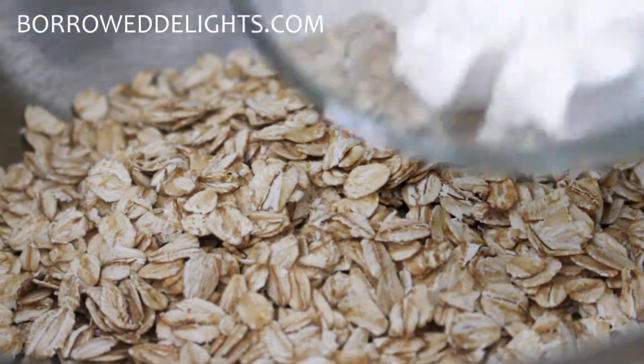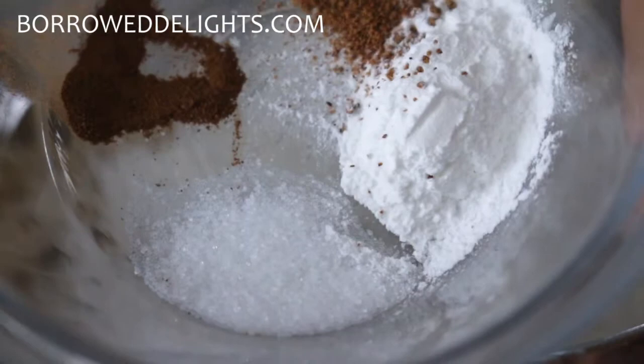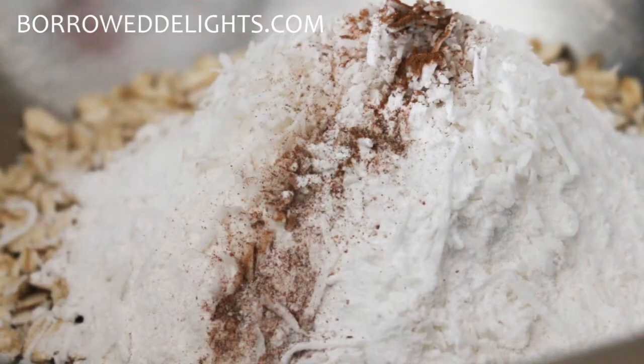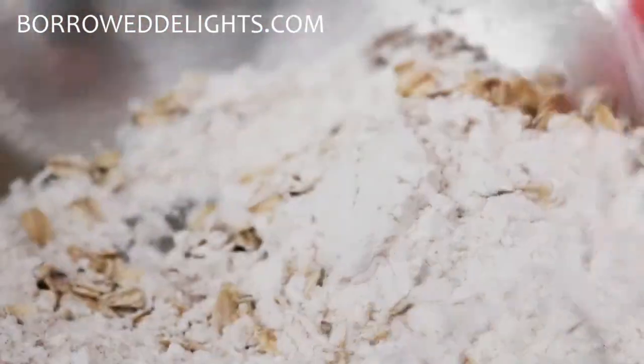To start we're going to make our oatmeal layer. I have here some old-fashioned oats, flour, shredded coconut, salt, baking powder, cinnamon, and nutmeg that I'm combining into a bowl and then I'm going to set that aside.